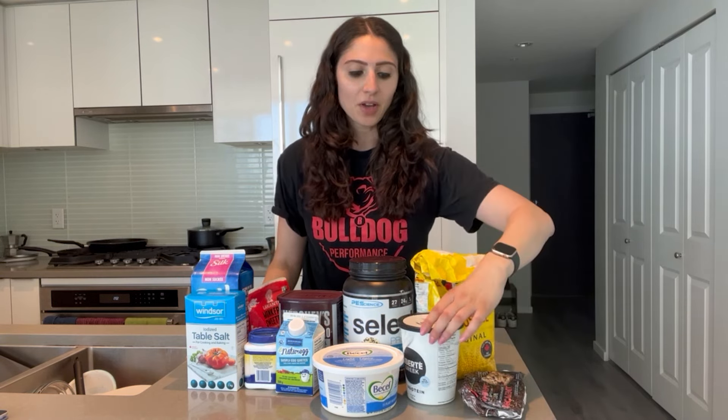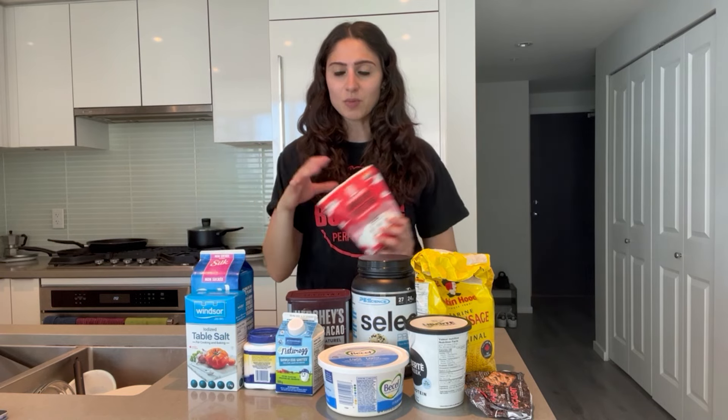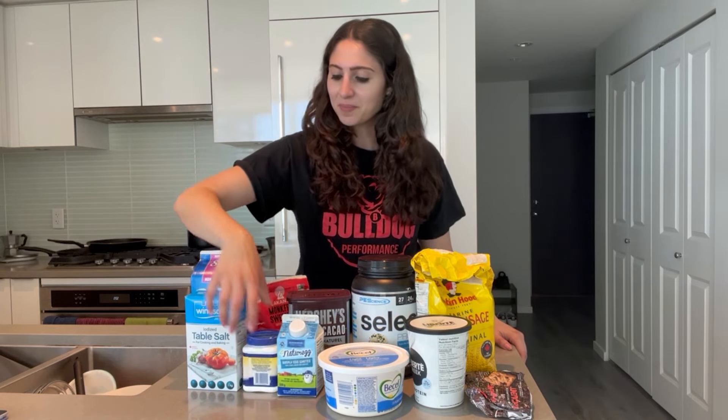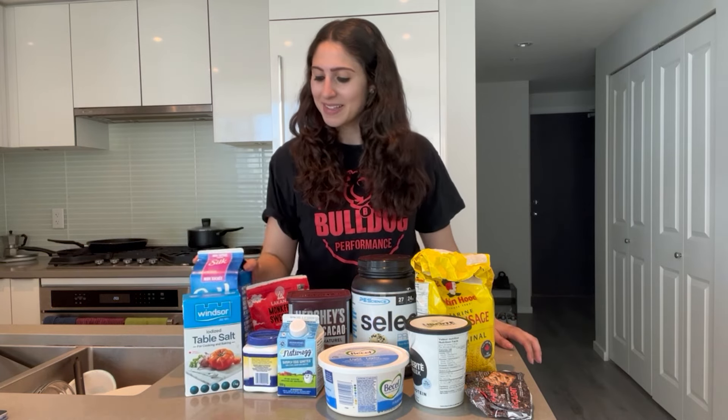Here are all the ingredients you're going to need: all-purpose flour, chocolate chips, non-fat Greek yogurt, Pea Science Frosted Chocolate Cupcake protein powder (code 515 to save), light butter or margarine, unsweetened cocoa powder, Lakanto monk fruit sweetener (code 15 to save — you can use any zero calorie sweetener but Lakanto is the one I prefer), egg whites, baking powder, a pinch of salt, and unsweetened almond milk.